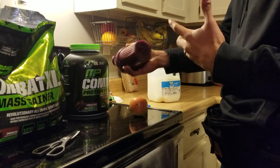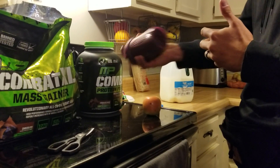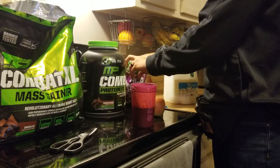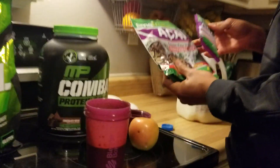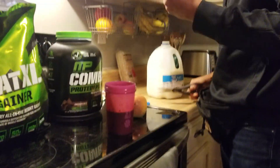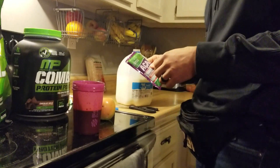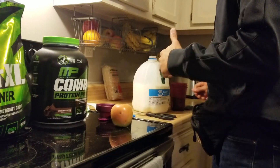I do this about an hour before I train, just to put something in my stomach — some calories and protein before I train. I also add a little bit of fruit to add something different. Sometimes I'll eat a banana or an apple with it. Today I'm going to use one of these acai packs. Ama Fruits makes a really good organic acai — it's a fruit puree, something healthy to add to the protein powder.